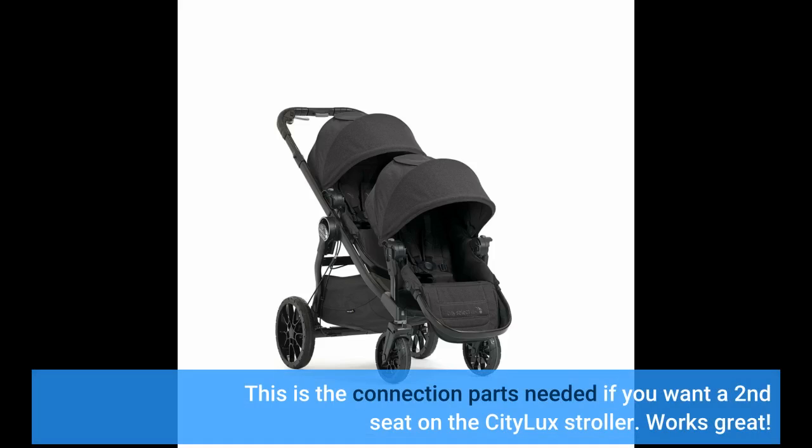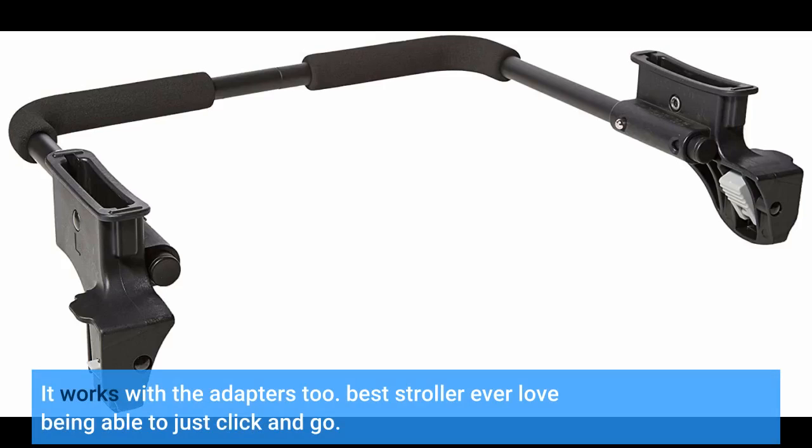This is the connection parts needed if you want a second seat on the City Lux stroller. Works great. It works with the adapters too. Best stroller ever — love being able to just click and go.